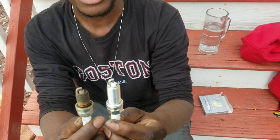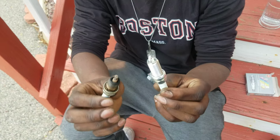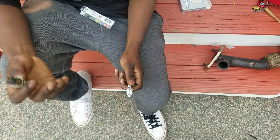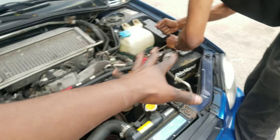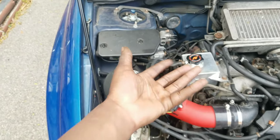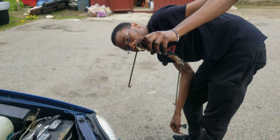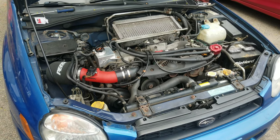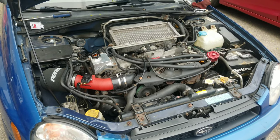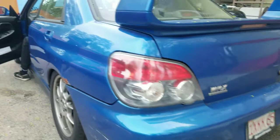We're gonna throw the new plugs back in, start it up, and hopefully all goes well. Both sides are in — new spark plugs are in. Just tightening everything down, making sure we didn't miss anything. If anything is wrong it should pop up with a check engine light. Oh — I need that, that's the battery tie-down.